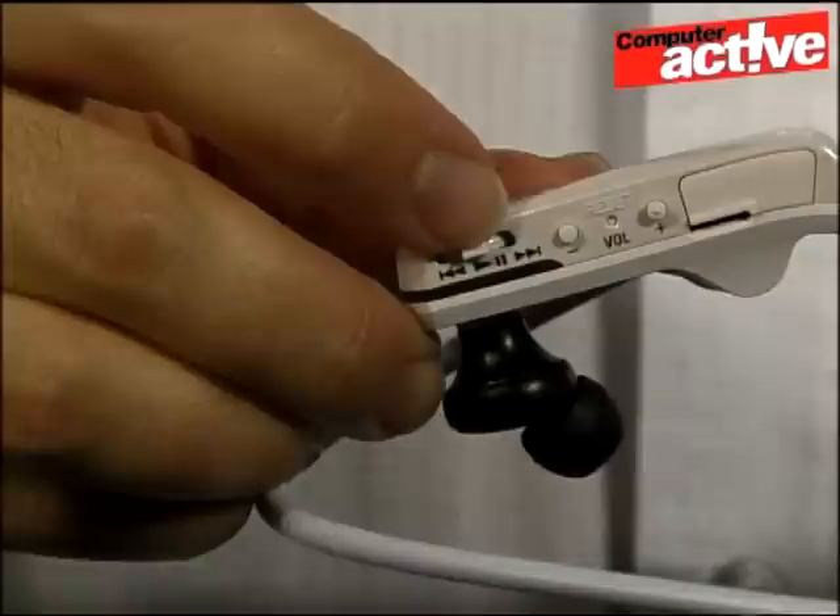The jolt switch not only moves between tracks but between folders, which is handy if you prefer to listen to albums. The other aid to navigation is Zappin.